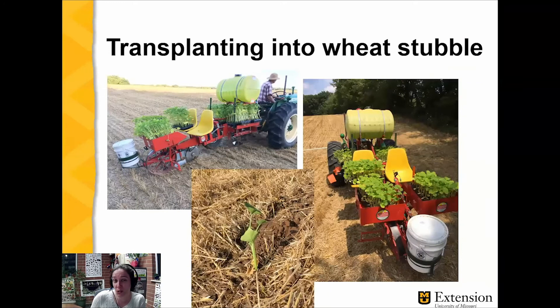Here are some more pictures of transplanting into wheat stubble. This is a commercial transplanter — it's pretty neat to see at work. There's a little wheel where the transplants are inserted; it cuts a furrow and they go in. It also has a water tank that provides water to those transplants when they're first put in, and you can see the transplant in that furrow.